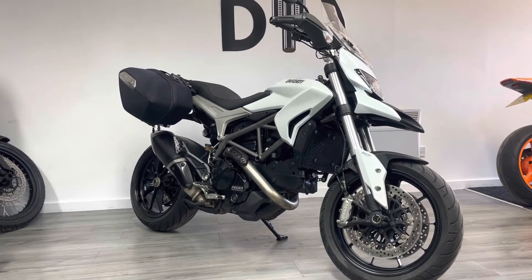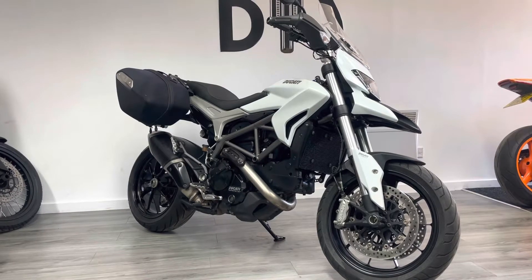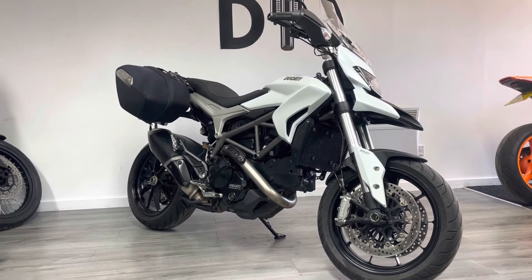Fairly typical Ducati styling with the single-sided swingarm, Brembo brakes and stuff like that. It's a really well-specced bike, great fun to ride and really cool looking as well.